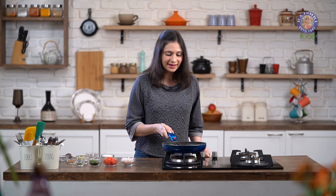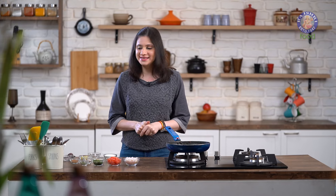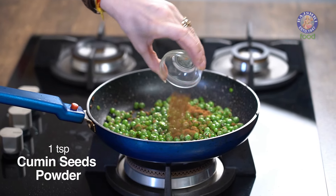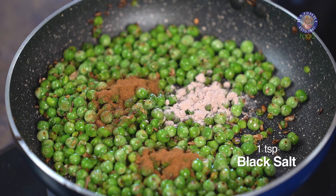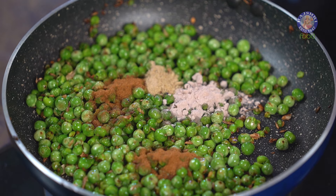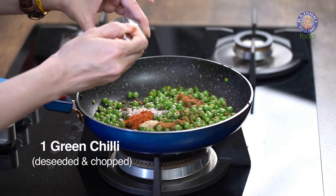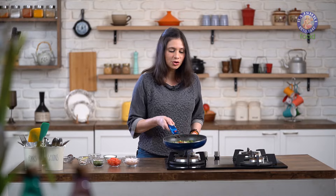These Peas are done, and now I'm going to turn off the flame. After that, I'm going to add in all the dry spices: 1 tsp of Cumin Seed Powder, 1 tsp of Black Salt or Kala Namak, 1.5 tsp of Chaat Masala, 1.5 tsp of Red Chilli Powder, and 1 Green Chilli de-seeded and finely chopped. Give this a good mix.